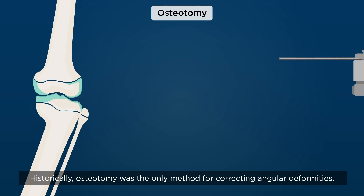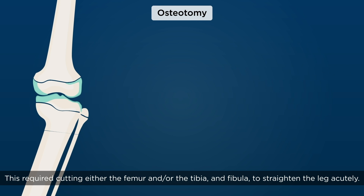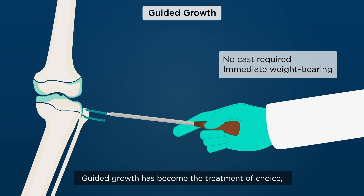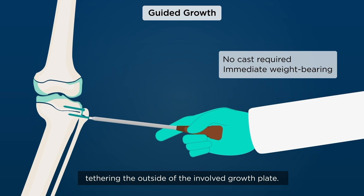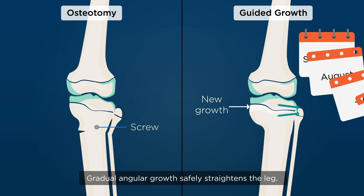Historically, osteotomy was the only method for correcting angular deformities. This required cutting either the femur and/or the tibia and fibula to straighten the leg acutely. Guided growth has become the treatment of choice, tethering the outside of the involved growth plate. Gradual angular growth safely straightens the leg.